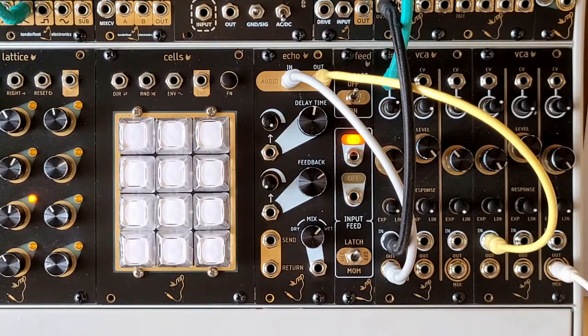Echo from Tenderfoot Electronics is our 8HP digital delay module that's full of character. Delay times range from around 30 milliseconds at the fastest end, which can be extended a little bit with CV input, down to around two and a half seconds at the slower end. The delay has a fixed 44 kilobits of onboard memory, meaning that the longer the delay time, the lower the bitrate of the audio output. This can add more character to your audio, with the slowest delay rates getting very crunchy — the result is a nice lo-fi sound to the delay trails.